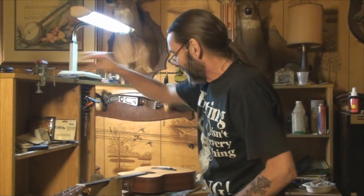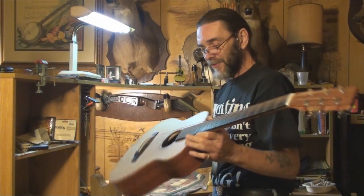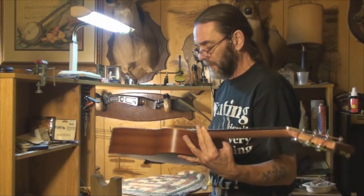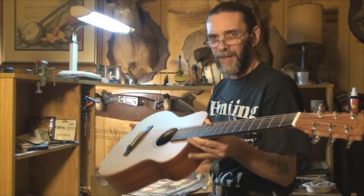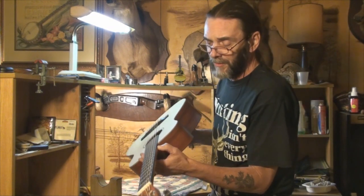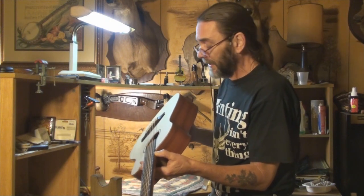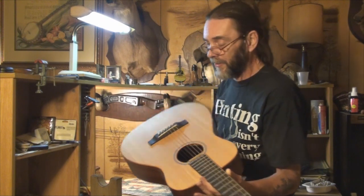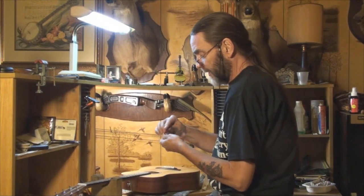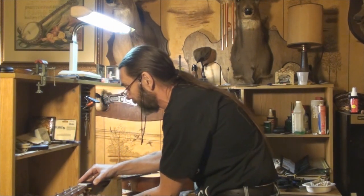Welcome back. Today we're going to work on this little Martin guitar and do a general setup on it. The action is way high — we're going to set the neck relief and take the action down. I'll show you how to take measurements at the 12th fret, determine how much to lower the action, and figure out how much to take off the saddle. First thing we need to do is check the neck relief to see if we're anywhere near specs.